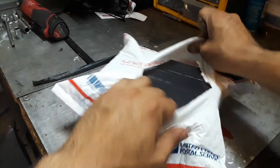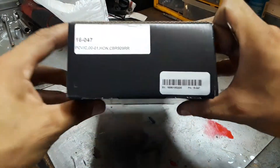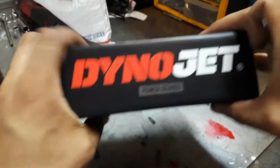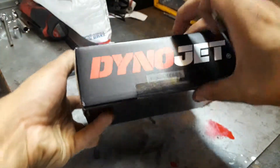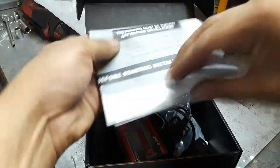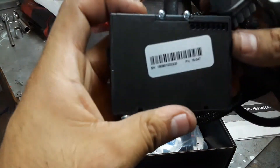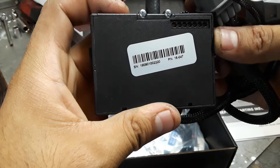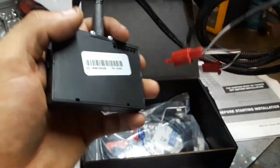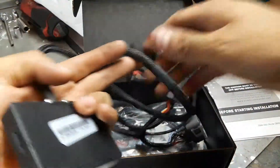I'm just going to open it real quick and show you what's in the box. It says Dynojet on the outside. Opening it up — it comes with the instructions and the guide. The Power Commander also has the part number on the back: PN 16-0047. It has the extra ports for the quick shifter and all that.